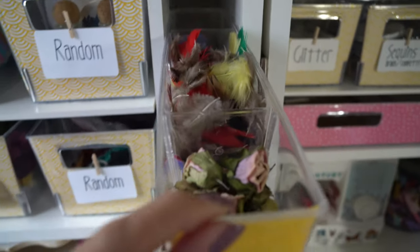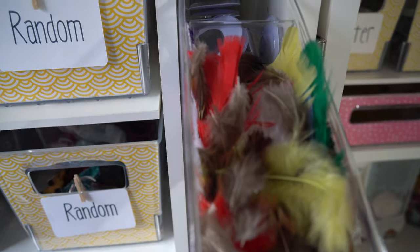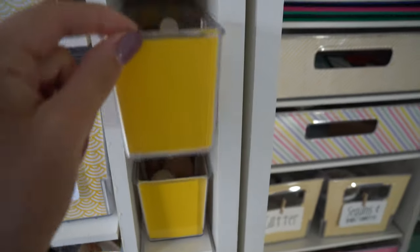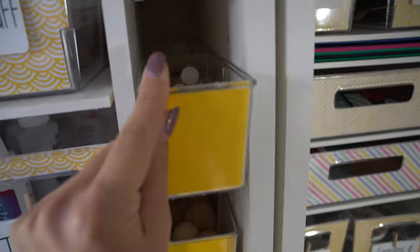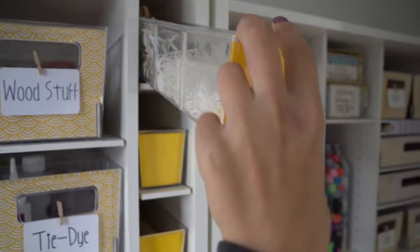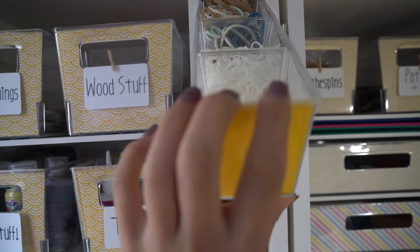I have my fake floral roses, and feathers and googly eyes. Up here, I keep my wooden doll heads. Up here, just some random wood stuff and felt pads. And then at the very top — tons of rubber bands, because you never have enough, right?